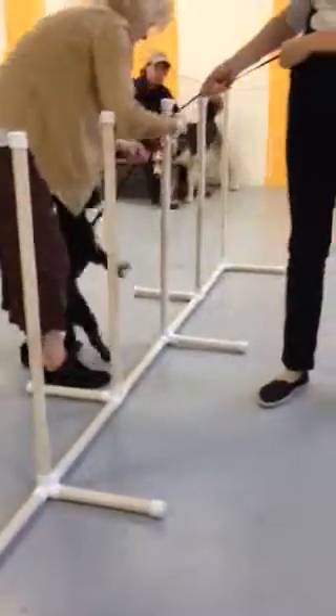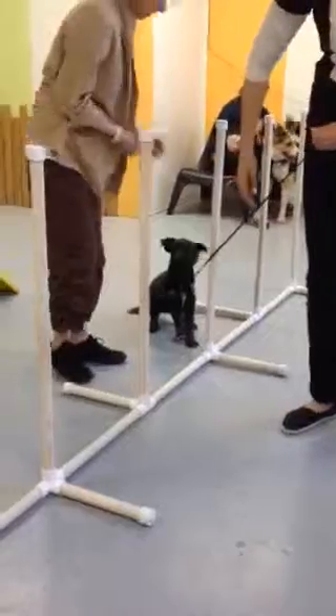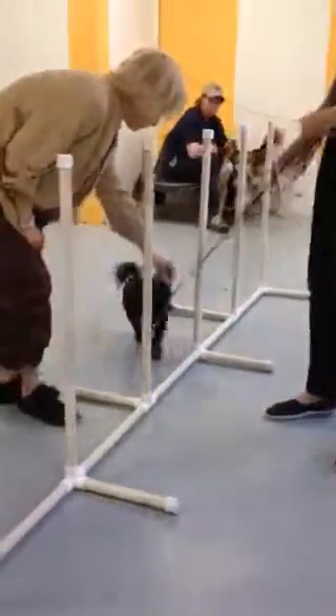One of the things you might want to try is using the hand closest to your dog, not crossing your body. It's intimidating crossing your body because it seems like you might fall on her. There we go — just like that. Perfect. Plus when we cross our body, we're going to use that as a cue later.